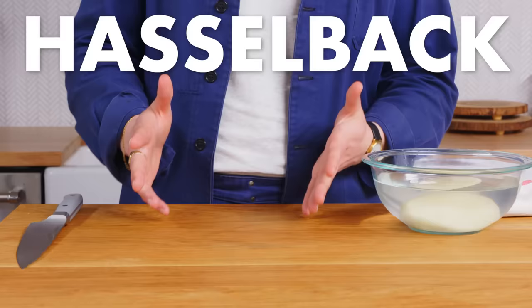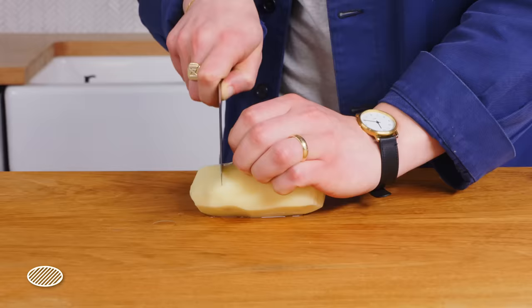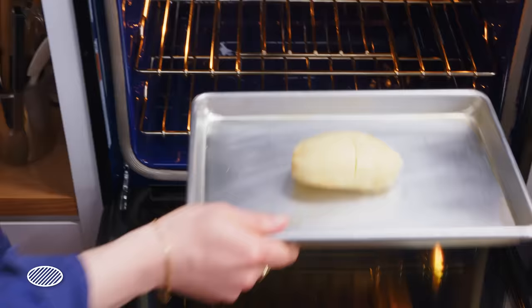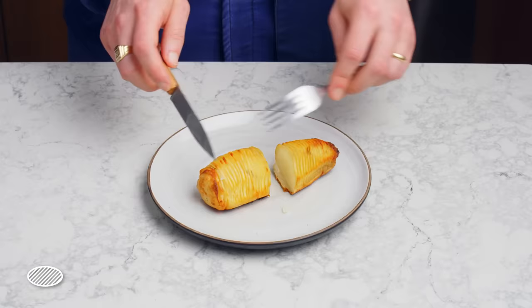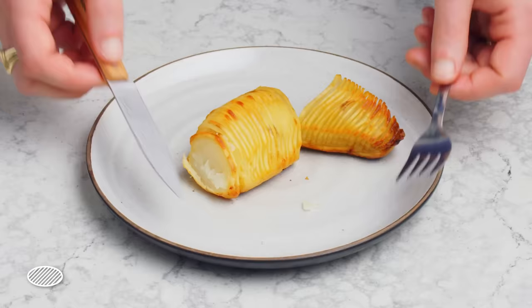Hasselback potato. We're gonna take a peeled potato and make thin slices all down the potato about an eighth of an inch apart to create layers that will all crisp up individually. We salt it, brush it with a little bit of melted butter, and put it in a 400 degree oven for 40 to 50 minutes. This is kind of cool — it looks like you took potato chips and stuck them together, but that's not really what it's like at all. The edges are brown, but they're not crispy. Honestly, this is probably cooler looking than it is tasting. Not my favorite way to cook a potato.